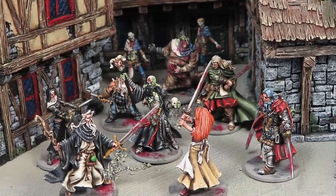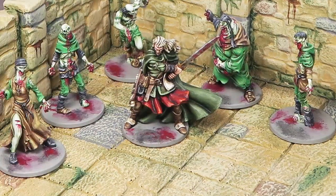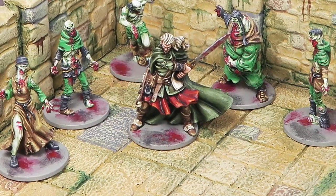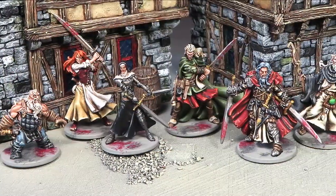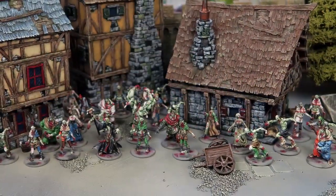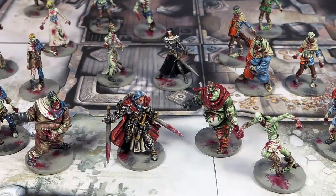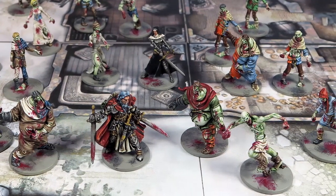And that's Silas the Elf all done up, ready for some Zombicide gaming action. Make sure you check out our other tutorial videos on the other survivors, on the zombies, on the necromancer, and of course the abomination. Enhance your gaming and play with painted miniatures. Thanks for watching.